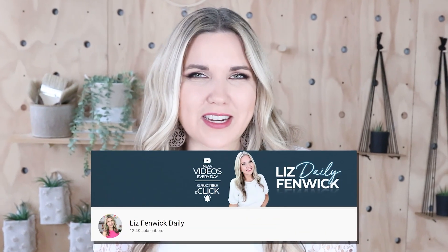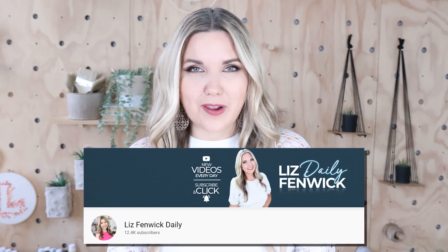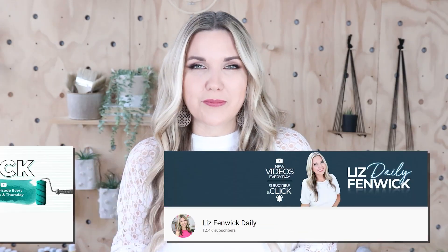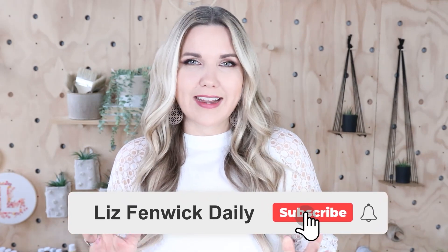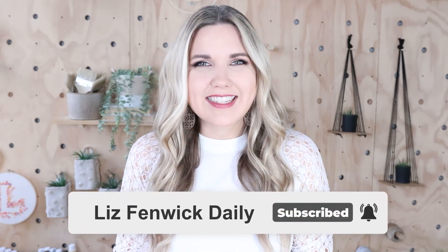I'm Liz and you're watching my second DIY channel where I post daily DIY videos. You may be familiar with my main channel, Liz Spivik DIY, but I'm glad that you found me over here on my second channel. Make sure that you're subscribed so you get notified every day when I post our daily DIY video.